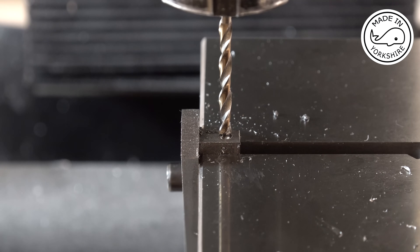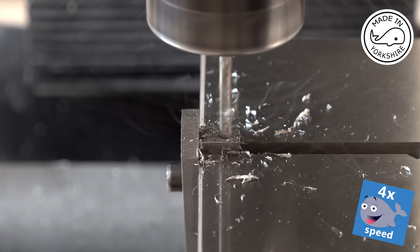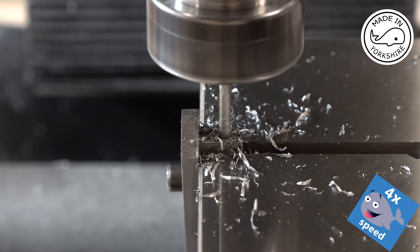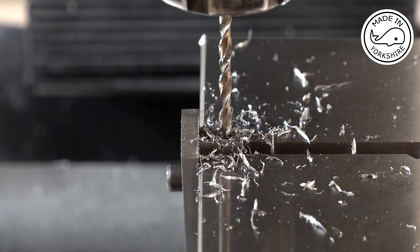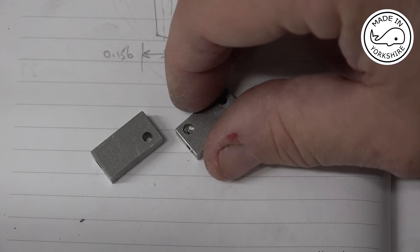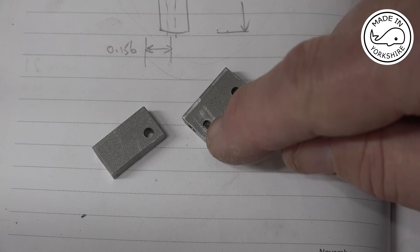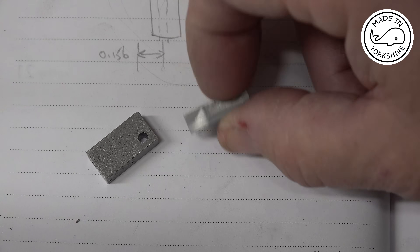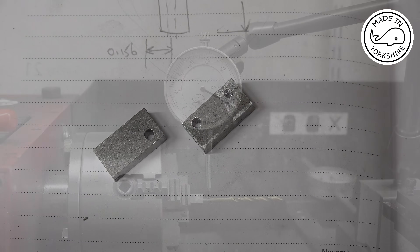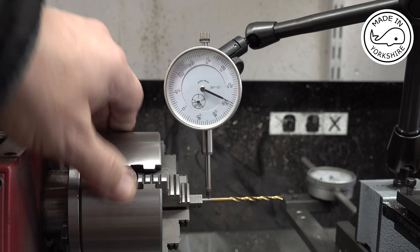I'll try this 3.5 millimeter drill bit. Well, sometimes the simplest of machining tasks don't work out — can you believe that the center drill broke and it's left the tip in there. I just can't drill through that, so I've drilled another hole there. This bit here is going to be machined out hopefully, so I might just get away with it. I'm going to put these in the four-jaw chuck on the lathe and then turn this end round. To centre on the hole I've just put this 9/64ths drill bit in and put the gauge on it, so that looks pretty good.